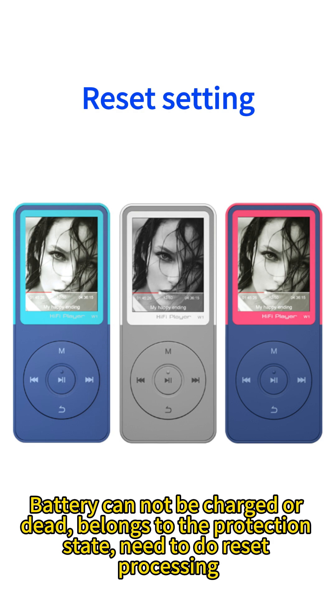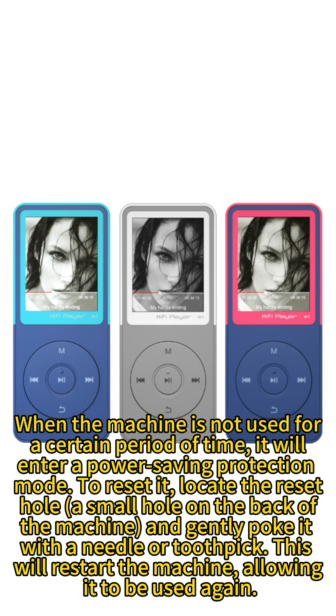The battery cannot be charged or appears dead — this belongs to the protection state and needs reset processing. When the machine is not used for a certain period of time, it will enter a power saving protection mode.